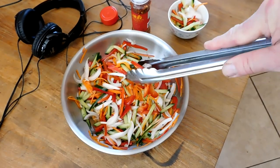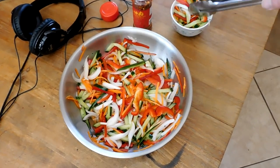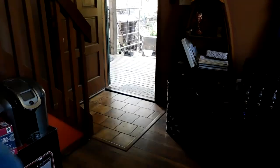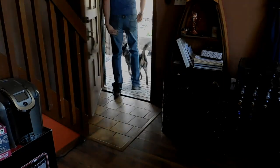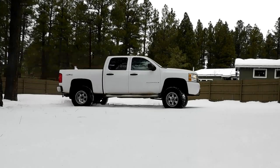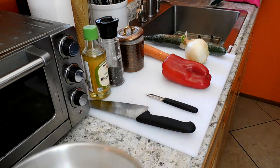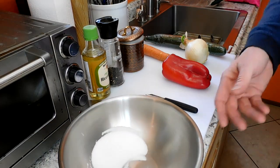Today on Yeti at Large we're making a bright colorful Simono style salad. We're tired of winter so we want something that's going to brighten it up and remind us of spring.